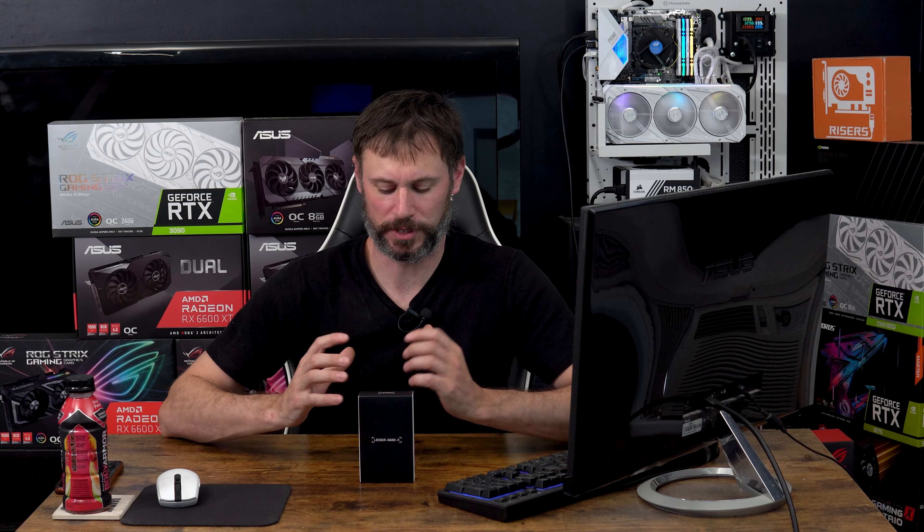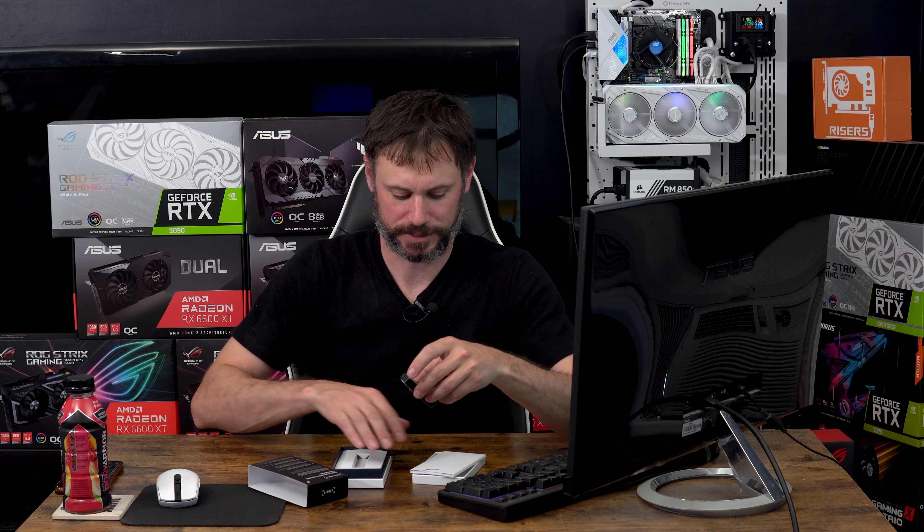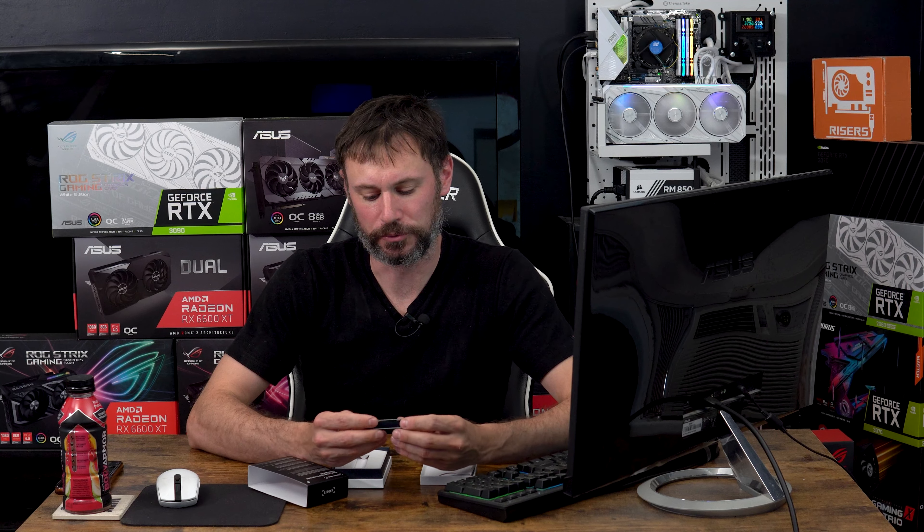What's up YouTube, Jay Traveling here. Today I want to talk about a hardware wallet that I picked up — the Ledger Nano X — and why I did so. I had a lot of my crypto stored on Coinbase, which I knew wasn't all that secure, so I finally purchased the Nano X.